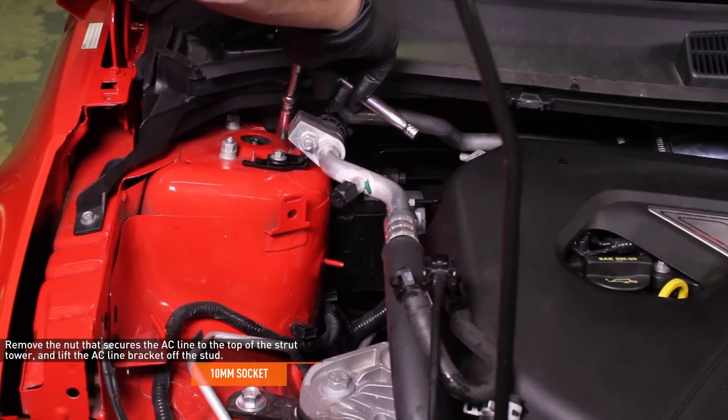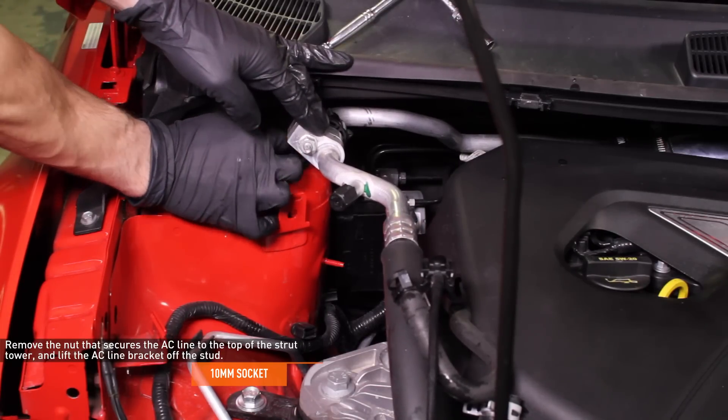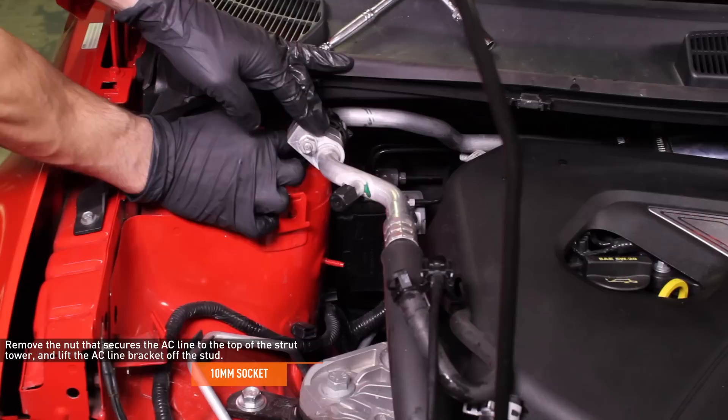Tuck the hoses up and out of the way to keep them from dripping while you install the expansion tank. Remove the 10mm nut that secures the AC line to the top of the strut tower, then lift the AC line bracket off the stud.